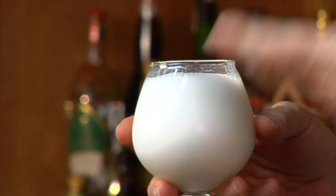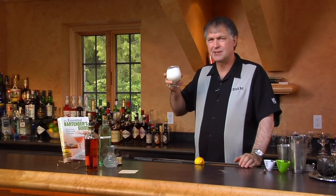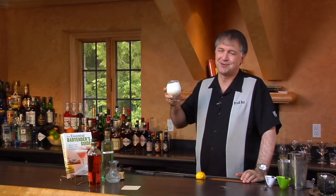And then as you break through that foam, you're actually getting into the drink. You've got the milk and the sweetness and a little bit of vanilla, and that bourbon just kind of rounds out the entire flavor. Oh, it's excellent. Wonderful drink for the morning — eggs, bacon, bourbon milk punch. What could be better?